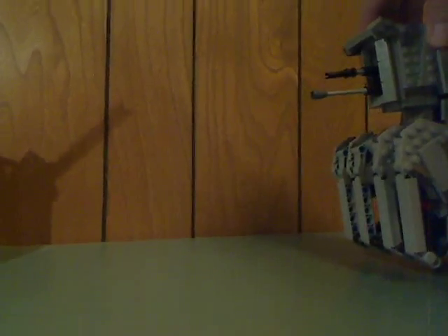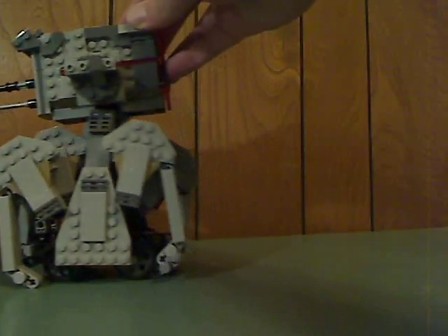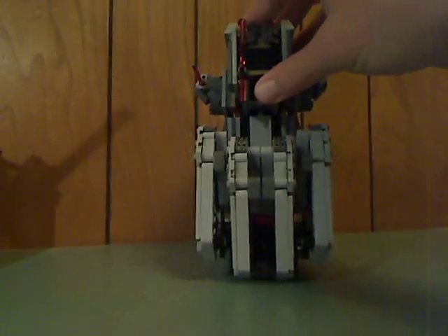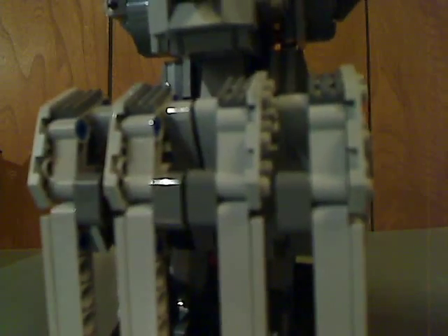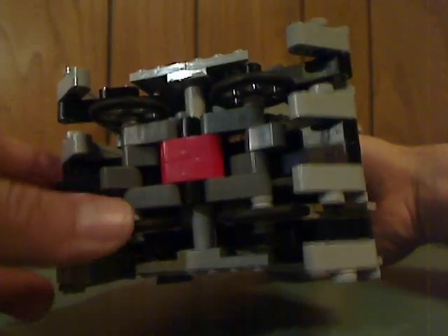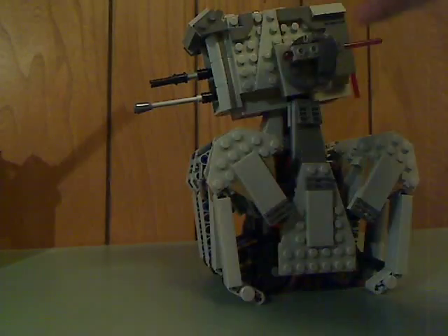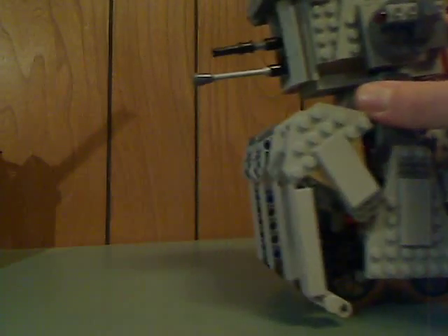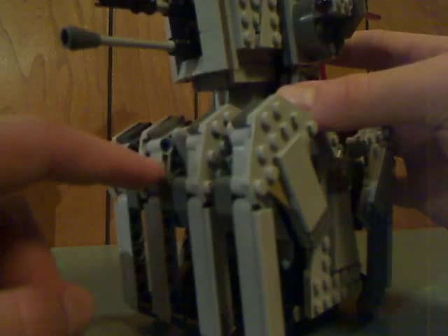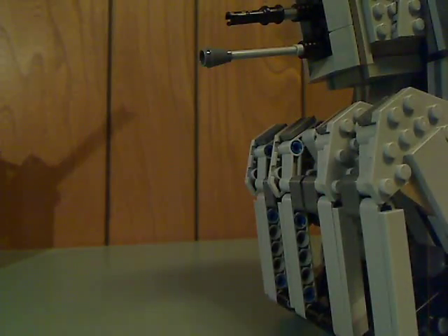The main feature is that the walker rolls. There are little Technic beams in the wheels, which is done pretty well. It rolls well, mainly on soft or flat surfaces, but would be hard on carpet. There are also a lot of Technic system pieces, so if you're looking to get a bunch of those, this is the one to get.